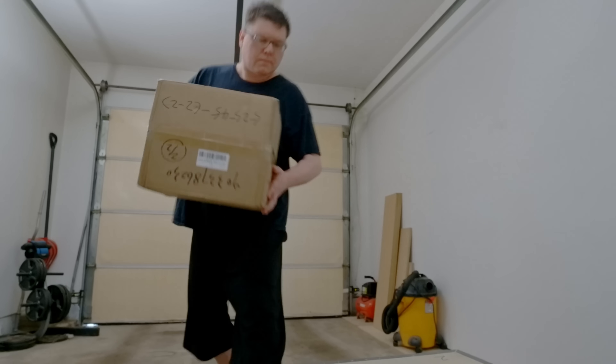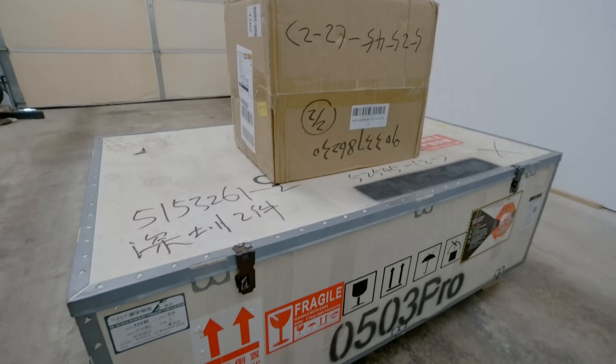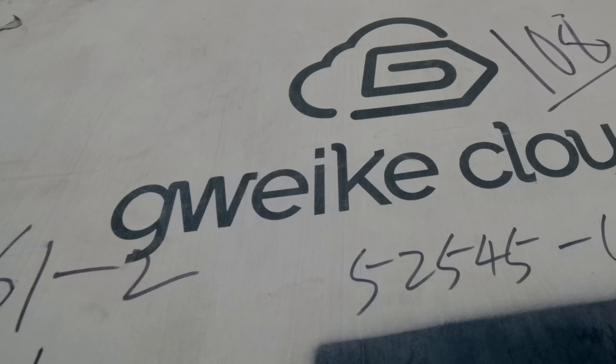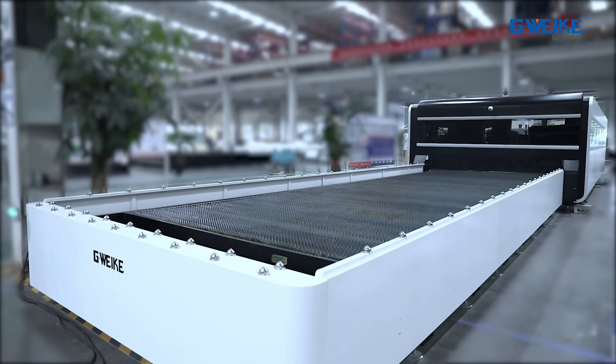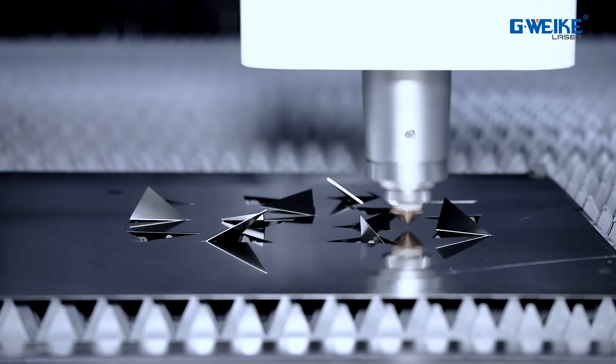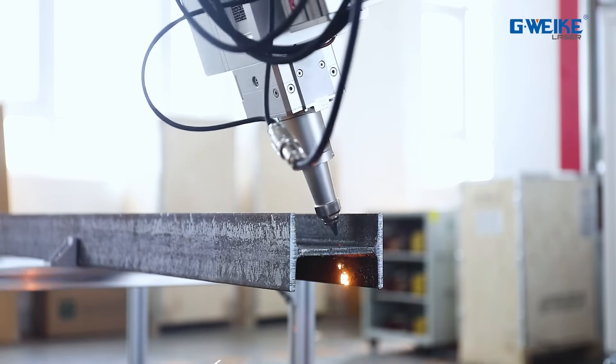Today's video begins in the garage as I make way for this 12-pound box sitting on top of this 132-pound crate. And on the off chance that the name G-Vic doesn't ring a bell, the majority of their 18-year operation has been in the industrial sector, producing just about anything you'd otherwise find in Tony Stark's man cave.